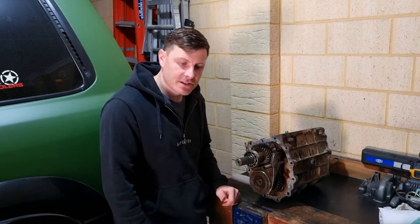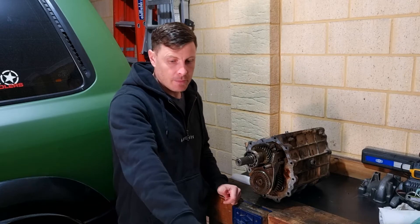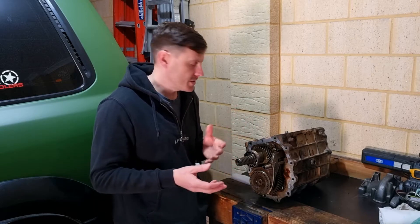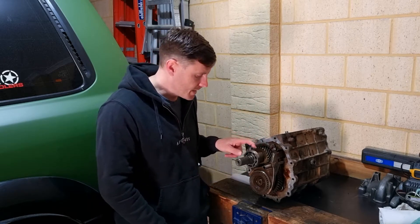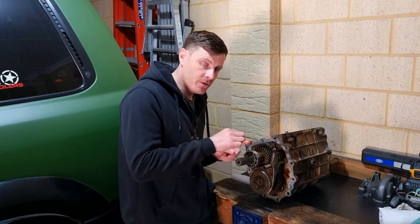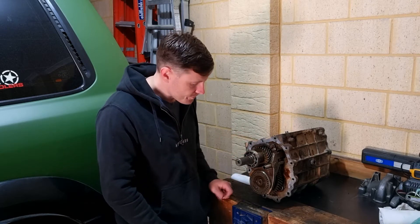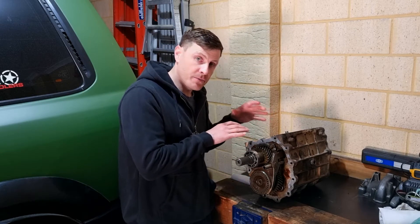Welcome back to the channel. Today's video is me pulling apart the transfer case off the gearbox to reveal what's going on inside, what's damaged, and what's actually broken. It is the fifth gear that's stripped. You can see that this is the non-upgraded part because it's got a little spacer in it — it's not actually attached to the gear, the fifth gear.